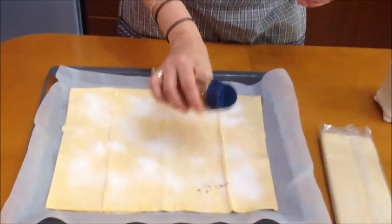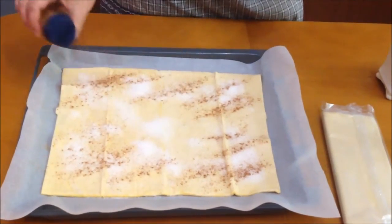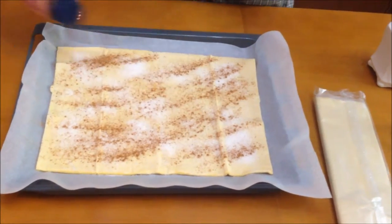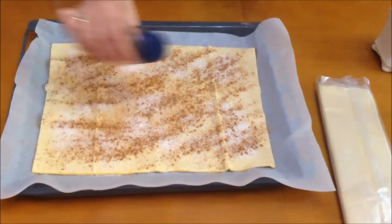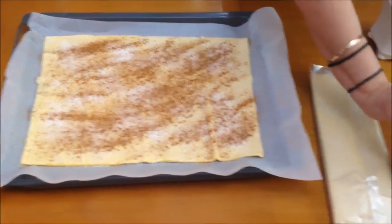Now we're going to put some cinnamon. If you like cinnamon, put it in — if you don't, don't. You can use coffee also, instant coffee, some Greek coffee, whatever rocks your boat. You can do so many things with this recipe.